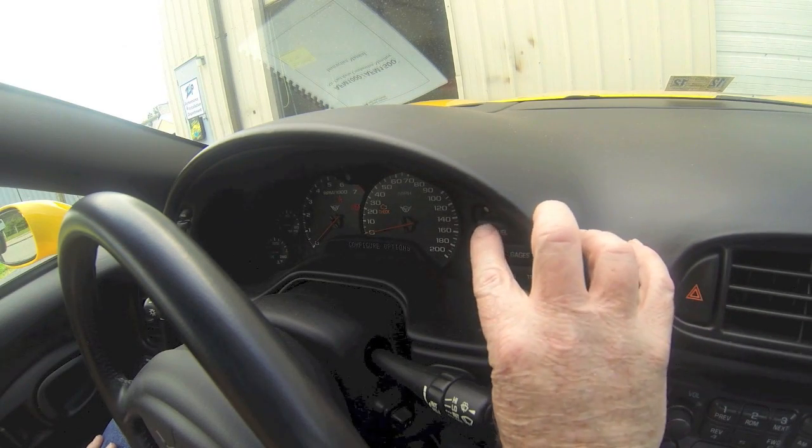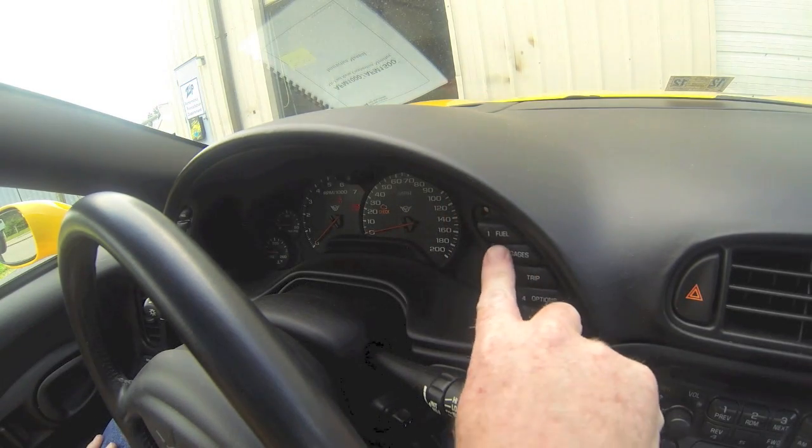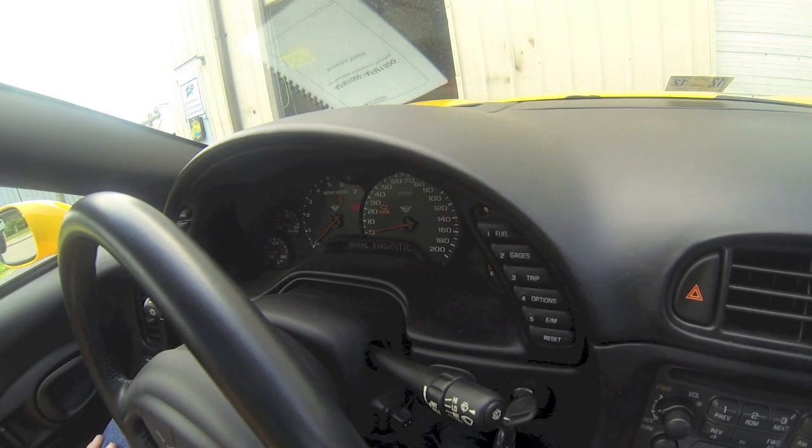Hold down the options button and hit fuel four times. This will bring you into diagnostics. Then hit gauges one time at this point to go into manual diagnostics.